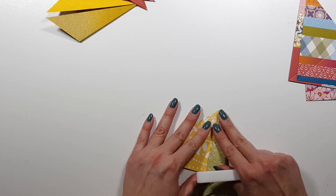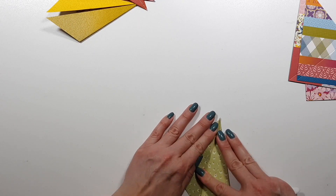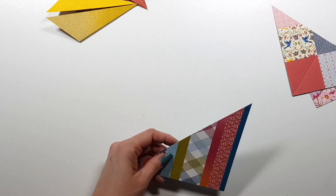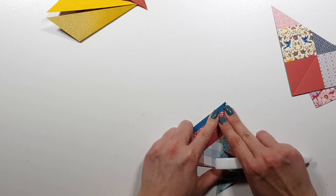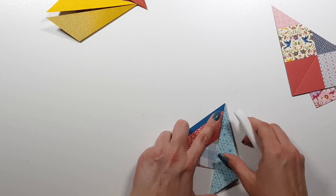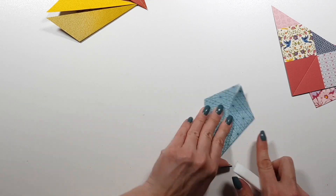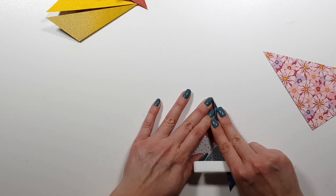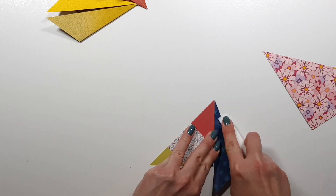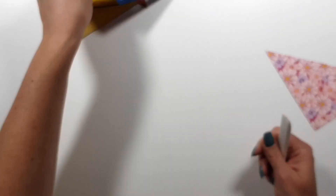I'm just repeating this over and over. Watching Paige's class, she was so fast — she had to do about 40 of these shapes, but really small ones, and she was done so fast. I think just these eight took me about 20 minutes.